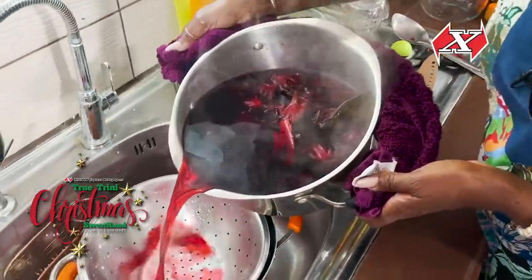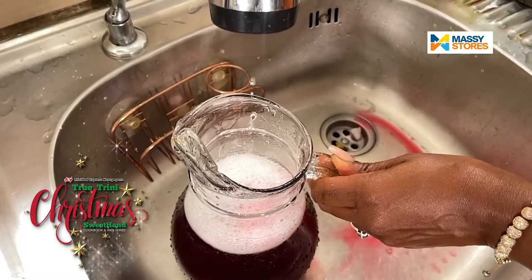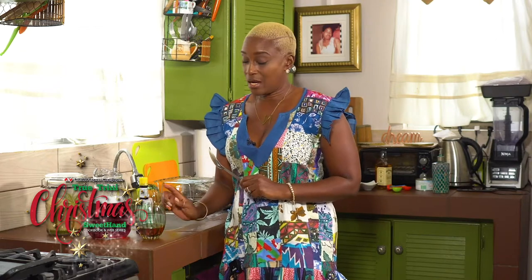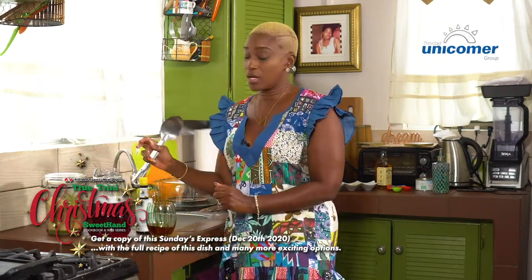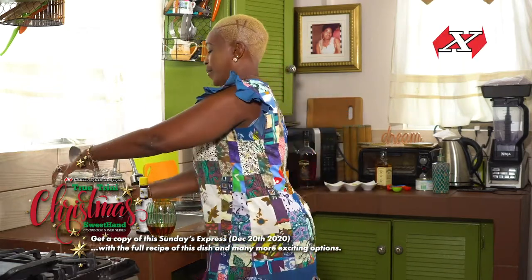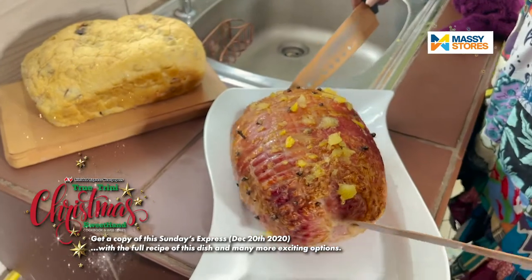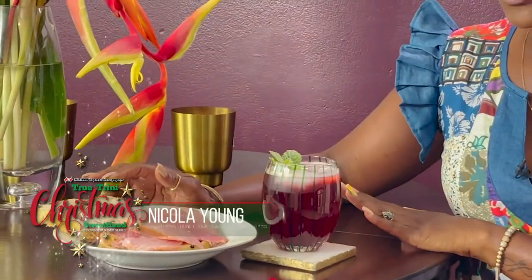The sorrel has already been boiled, strained — remember it was boiled with clove, spice, and bay leaf. I've added some water to that concentrate, and now I'm going to add some sugar, a dash of bitters, and my favorite — a little spike of red rum. For those of you that are faint at heart, you can opt out of the rum and just use your brown sugar and some bitters.